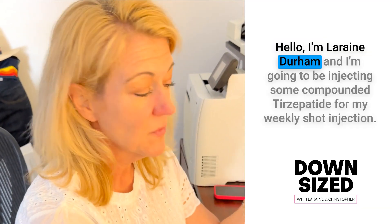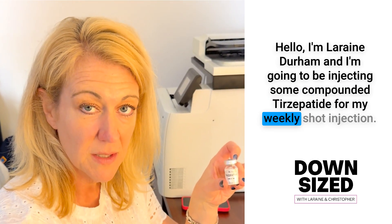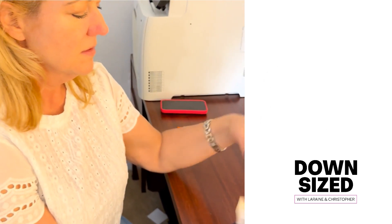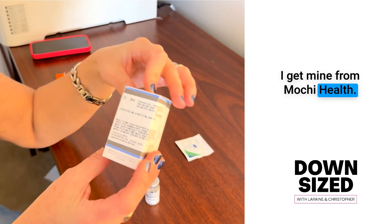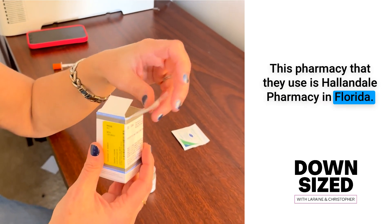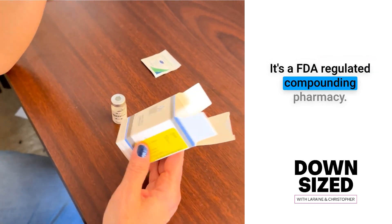Hello, I'm Lauren Durham and I'm going to be injecting some compounded tirzepatide for my weekly shot injection. It comes in a box like this. I get mine from Mochi Health. This pharmacy that they use is Hallandale Pharmacy in Florida. It's an FDA regulated compounding pharmacy.